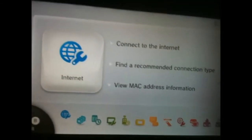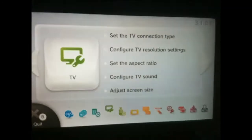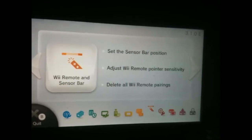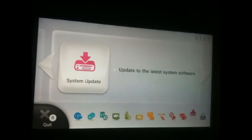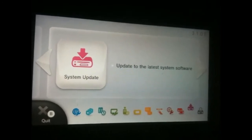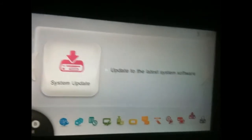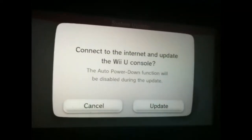You need to keep clicking on the right shoulder button until you get to the 11th tab along — it's the system update tab. Click on that one there.